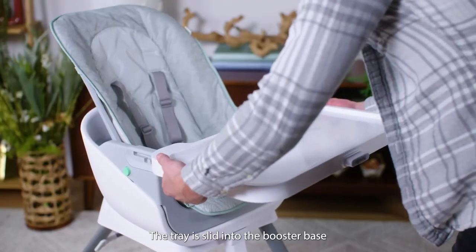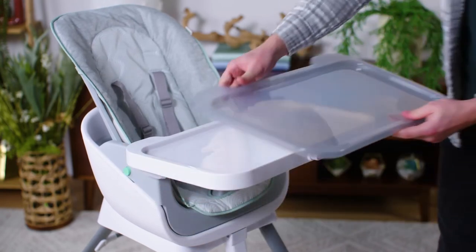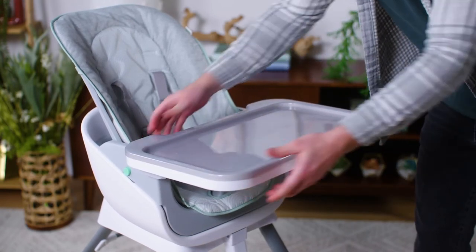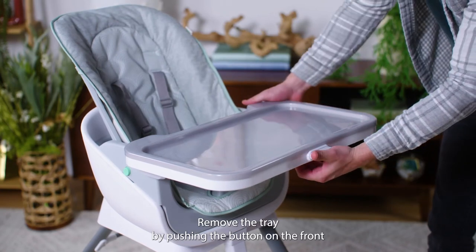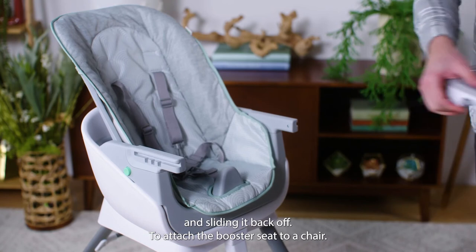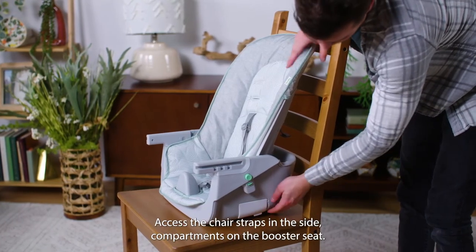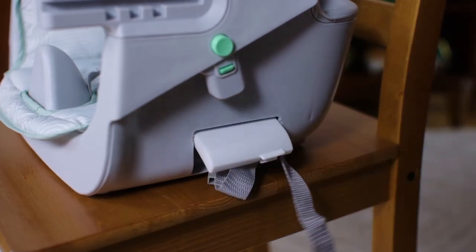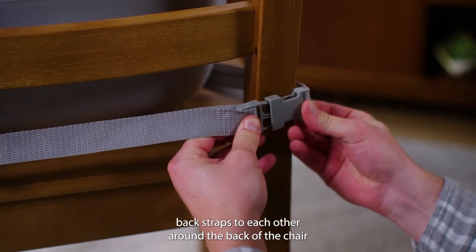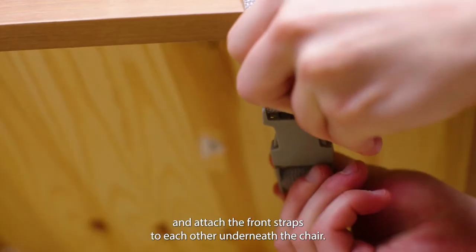The tray is slid into the booster base and the tray insert can be placed on top of the tray. Remove the tray by pushing the button on the front and sliding it back off. To attach the booster seat to a chair, access the chair straps in the side compartments on the booster seat. Attach the back straps to each other around the back of the chair and attach the front straps to each other underneath the chair.